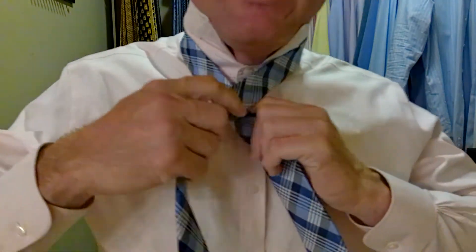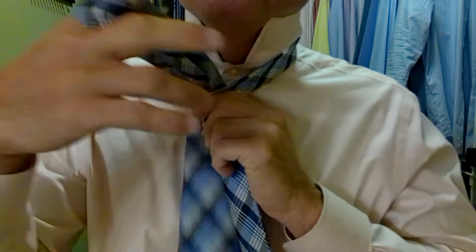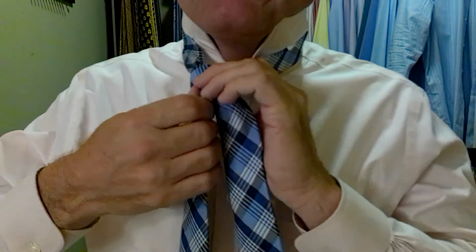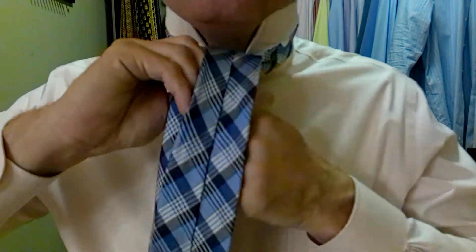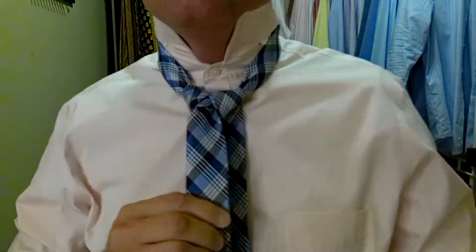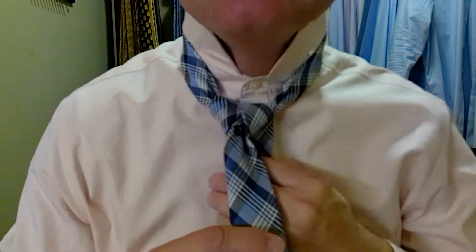You take the long part of the tie, bring it out over top, then come around behind, up and through. Then come back around behind, back up and over and through. This tie feels so good when tied — it's like butter. It's such a soft silk and where it's thick, it just kind of gets in your fingers. I love, love, love this tie. Isaia makes a very good product.